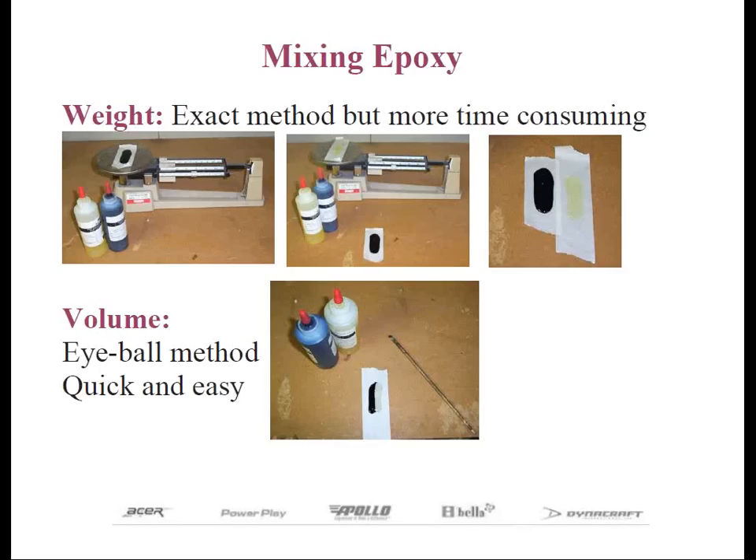If I'm mixing epoxy enough for, say, eight irons, I'll pull a strip of masking tape about four or five inches long. Some like to use cardboard, others a coffee can lid — it really doesn't matter as long as you have a clean surface to mix on. Then I squeeze out four bead lengths, about three inches long, with Part A, and then squeeze out the same four three-inch long beads with Part B. But I don't put them right on top of one another — I put them right next to one another, like what's pictured on the bottom slide in the center. You're eyeballing it, so if you feel you need slightly more of one versus another, now you can make your adjustments.